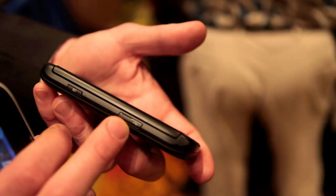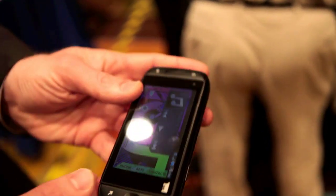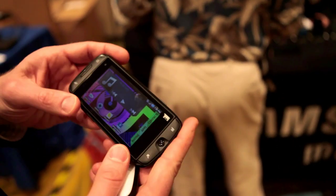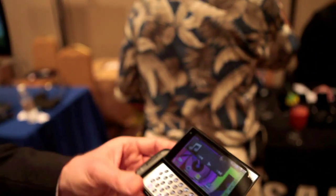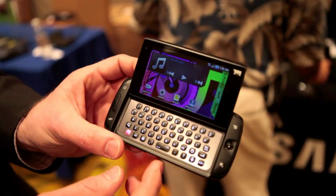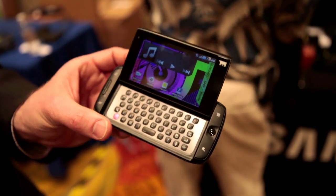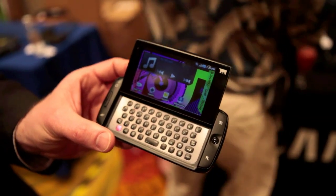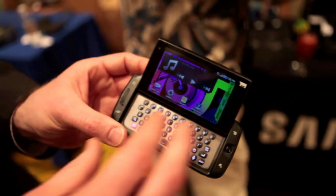And you've got your USB connector. In terms of form factor, it's a very easy-to-use slide-up screen. Full five-row keyboard — a very powerful keyboard. A lot of shortcut buttons, including a voice button which opens up Google Voice services: navigation, searching, dictating a text message or an email — a variety of different services that Google provides, all very easy.